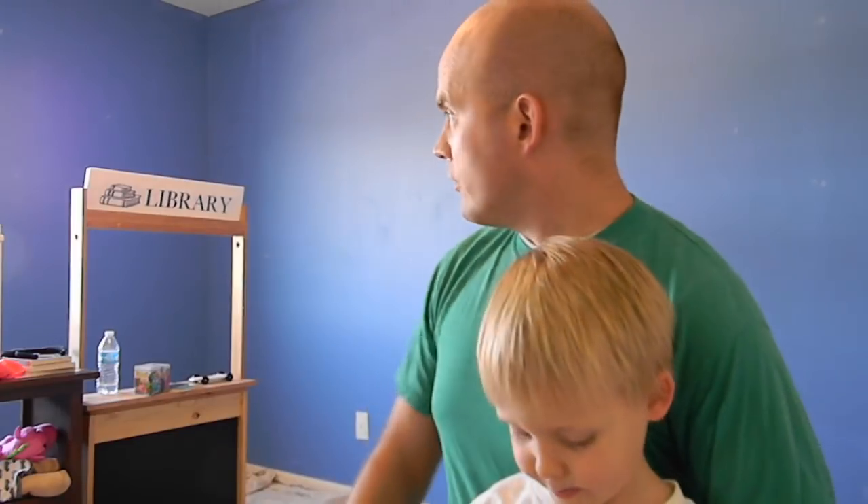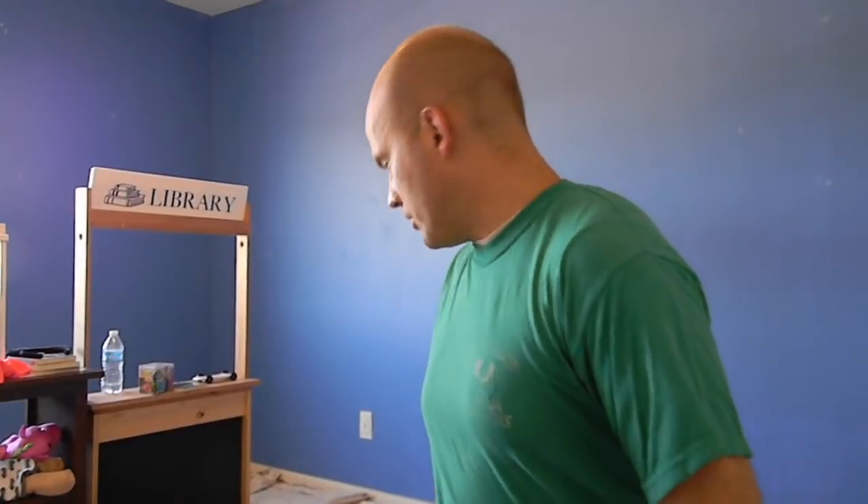We just bought this house about a month or so ago. I'm going to tell them in a minute, just wait. There's a button right there. Yep, there is a button right there. So the girls didn't want the room to be blue, so we're going to paint it a pinkish color. And we're going to review this product for you guys.